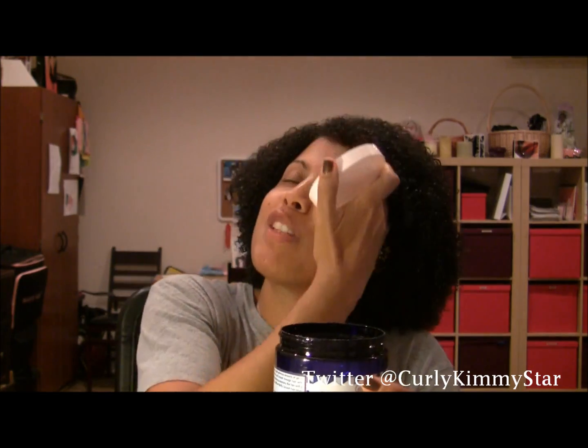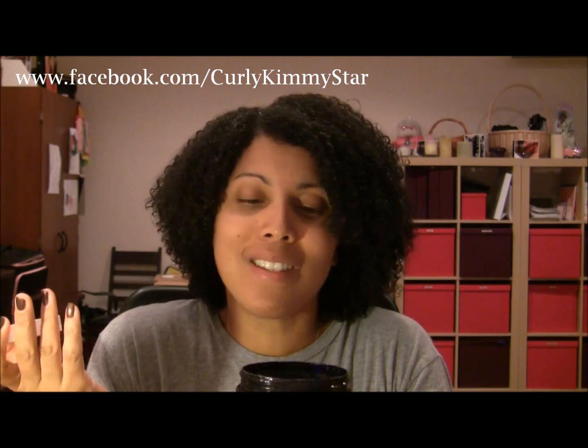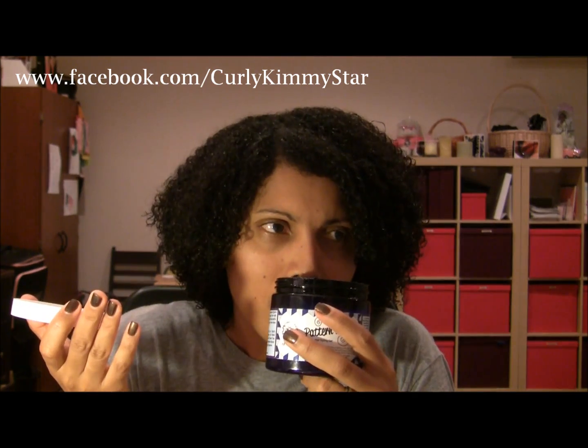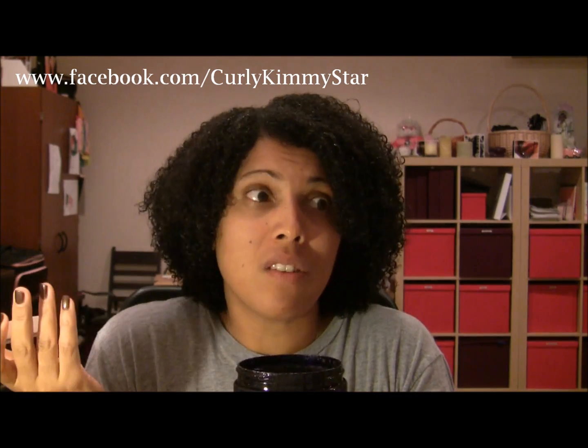I was actually a little disappointed because I really wanted to love the smell when I heard about the new gel. I'm such a smell freak. I just wanted to know what it smelled like instead of whether it's going to work for my hair. I was just disappointed. It smells kind of like cucumber, mildly sweet but not really. It's just kind of mild - not an amazing smell, but it's not offensive at all.